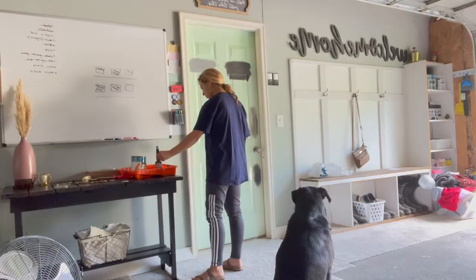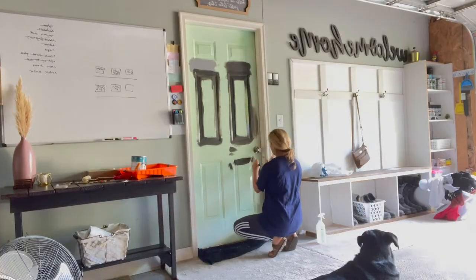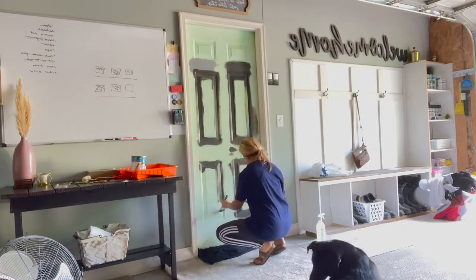I knocked this out during several different nap times, so you can see me changing clothes — I'm just trying to take advantage of my one or two hours of free time a day. Then I started painting. I took my paintbrush and filled in all of the edges, which are really difficult to get with a paint roller — not impossible, but difficult. Go ahead and get your paintbrush, fill in all the gaps, let it dry, and then start your paint job with the rollers.